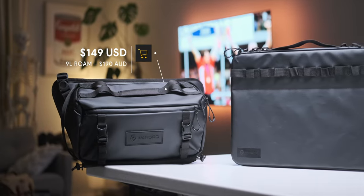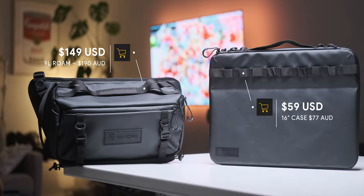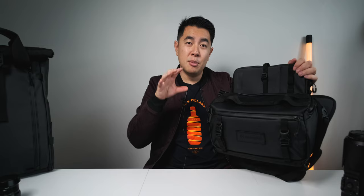Overall, the 9L Roam Sling looks and feels really nice and can very easily become a versatile camera day bag. The 9L version will retail for about $149 USD and the 16 inch laptop case will be about $59 USD, but at the time of this video it's still being funded through Kickstarter where you can grab massive discounts — and I'm pretty sure it got funded within 30 minutes of launch, which tells you all you need to know about Wandered's reputation. They also promise a lifetime warranty, and links will be in the description. If you're watching this soon after release, check out their Kickstarter page for a sweet discount.